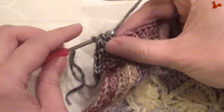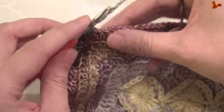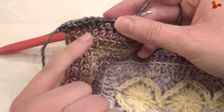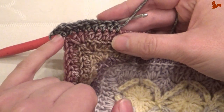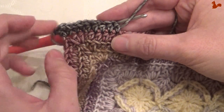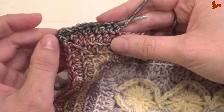Remember to skip the first stitch after the corner, otherwise you're going to have one stitch too many. Skipping the first stitch after the corner, then do a half double on every stitch. In the corner you do a half double, chain 2, half double. You come back and you're at the first position again. Close on your first stitch with a slip stitch.